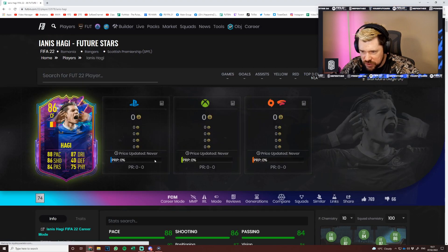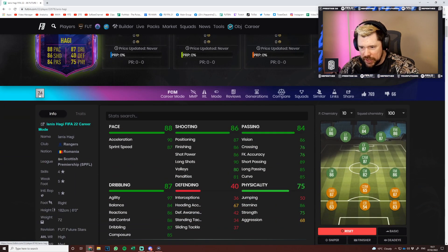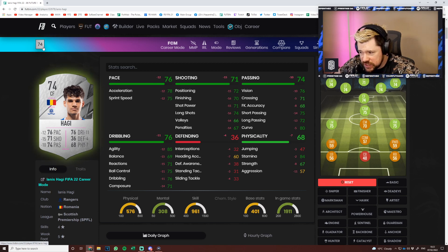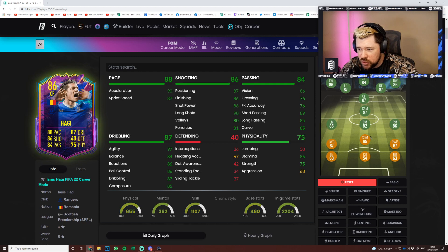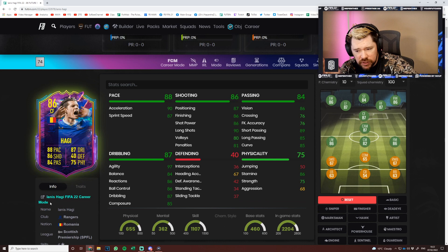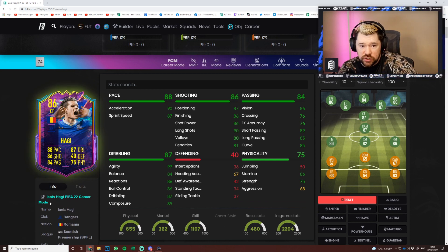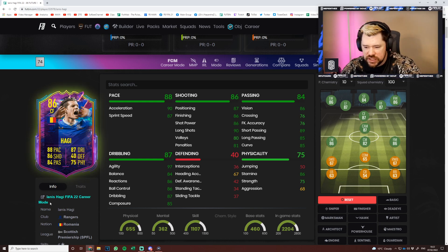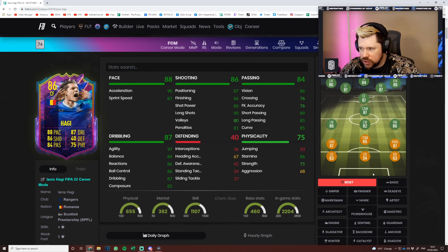Let's have a look on Futbin. I was on Twitter wondering where people were getting Haji from — and he's been given the stats: 12 pace, 11 dribbling, 4 defending, 7 physical, 10 passing with very good short and long passing, and 15 shooting. Four-star skills, five-star weak foot. It's difficult to link unless you link it with Haji icon, which is a good connection. The fact that you get the icon and the Future Stars Haji is fantastic, and it's only an 83-rated squad.